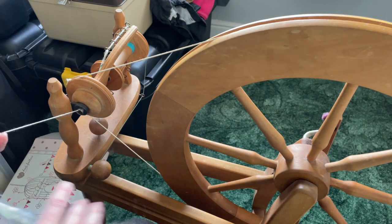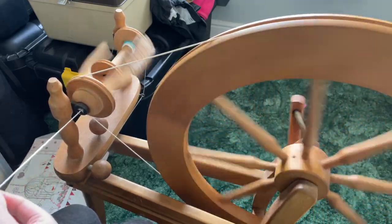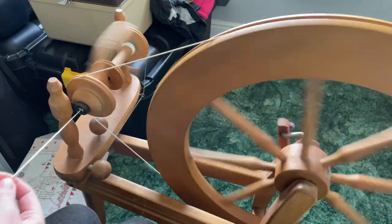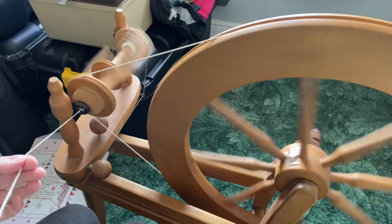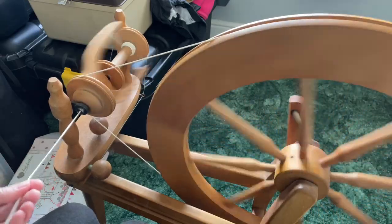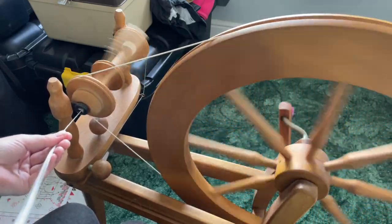This is a new-to-me fiber. You can see it's quite hairy and it's very, very soft — it's milk protein. It seems to be spinning nicely; it's drafting very easily and it doesn't seem to be sticking to me like a lot of other fibers do.